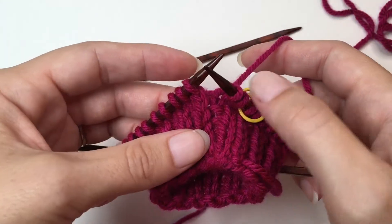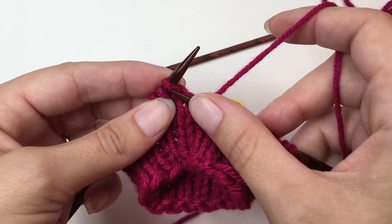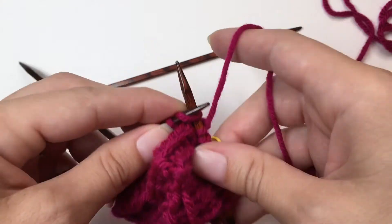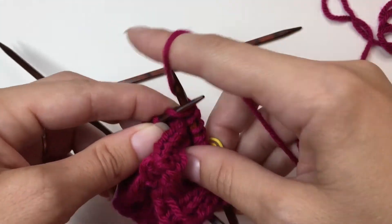However, instead of picking up my empty needle and knitting across the next needle, what I'm going to do is go ahead and knit across three to five more stitches. In this case, I'll probably just go ahead and do three or four.